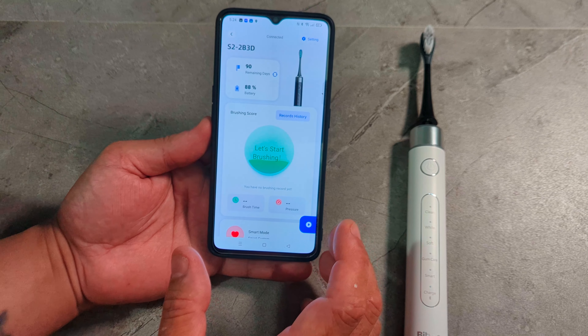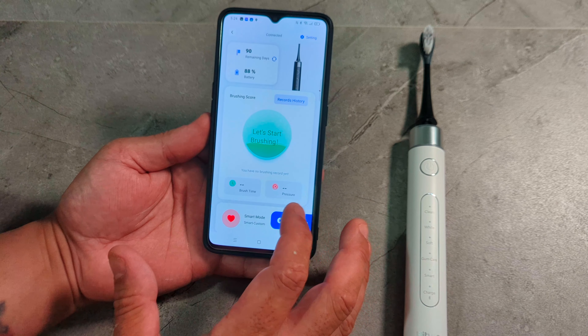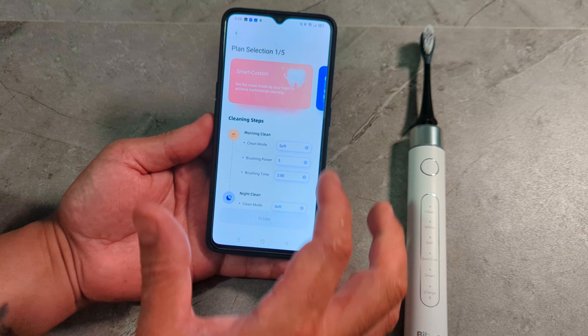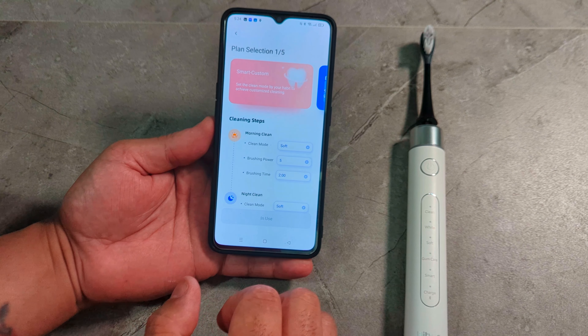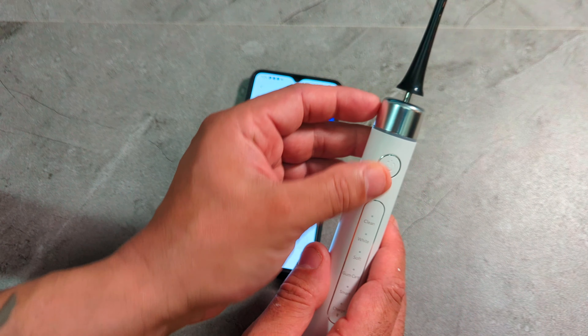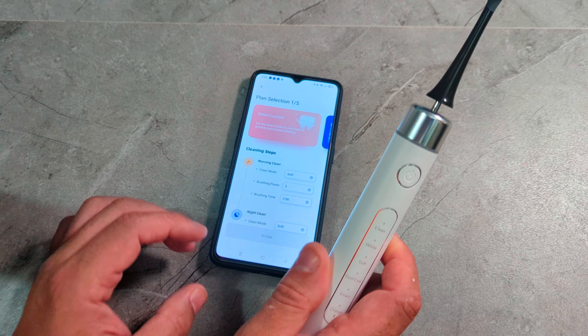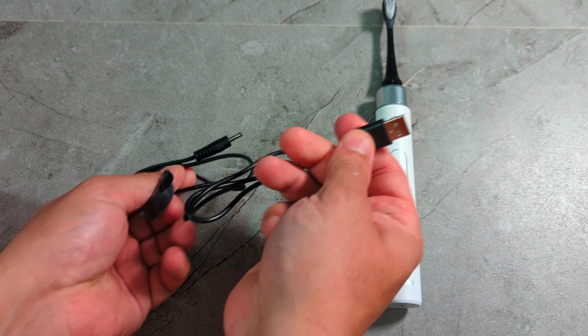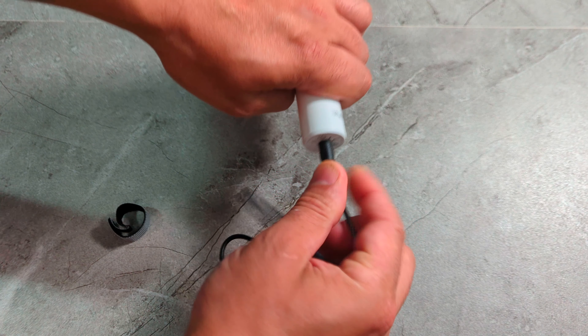Now let's hook it up to Bluetooth and go through the app. There's a barcode on the box — I'm going to scan it. Scanning it brings up a page where you can download the app for iOS or Android. I'll go Android. It brings you to the download page, you put in your email, register, agree to terms, and log in. That's it — you're in. You add the device and it's connected. It took me less than 10 seconds to connect. We can save it, and there's my toothbrush in the app — you've got home, rewards, and messages.